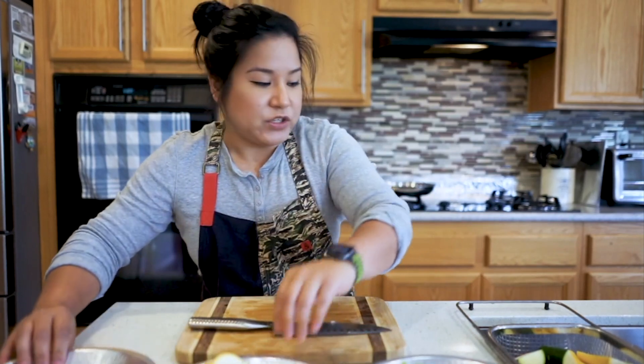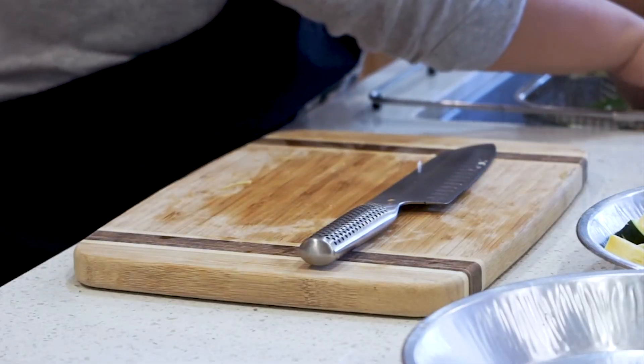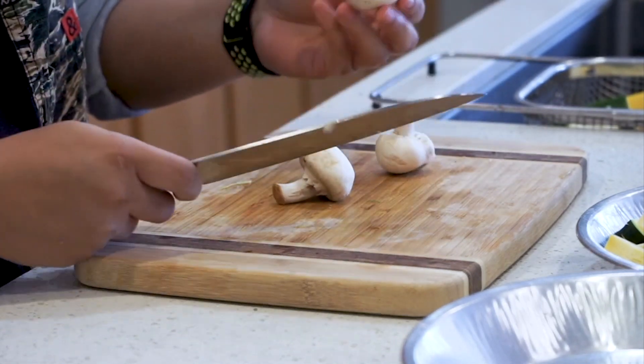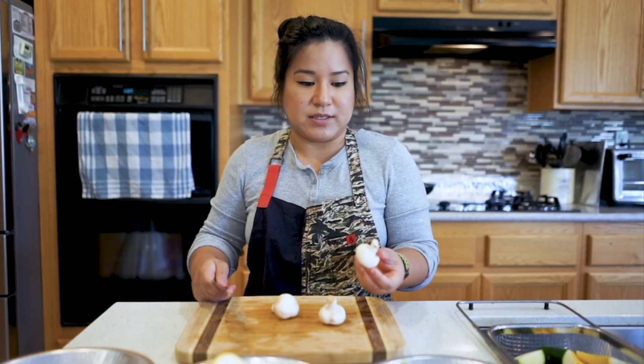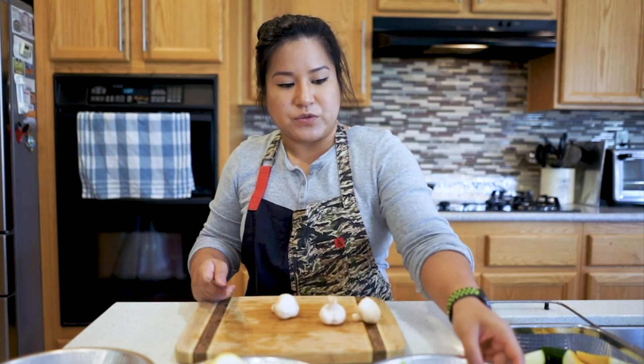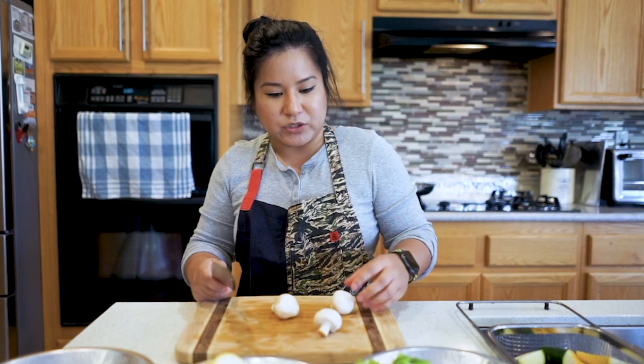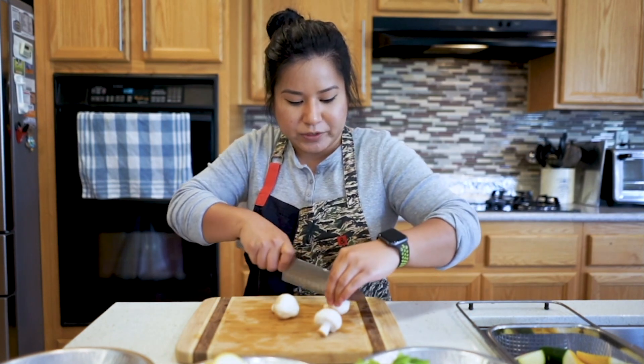The next vegetable we're going to slice into would be the mushroom. The mushroom is a little different — we just want to quarter these because we want them to be the same size. Just like how we have thick cuts here, we don't want to actually slice the mushroom, we just want to quarter it.